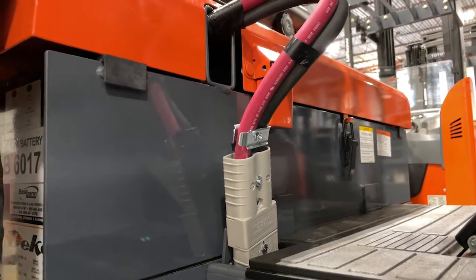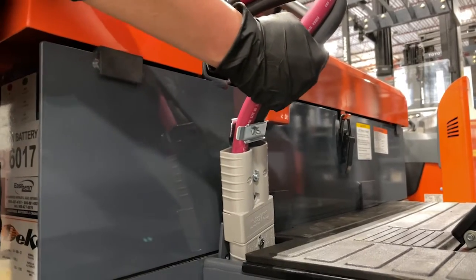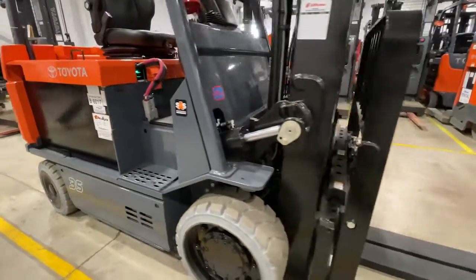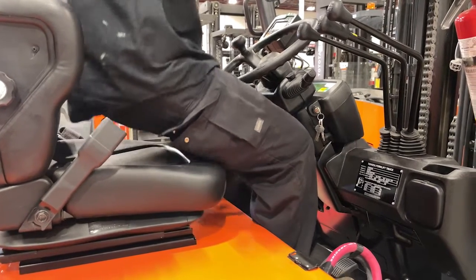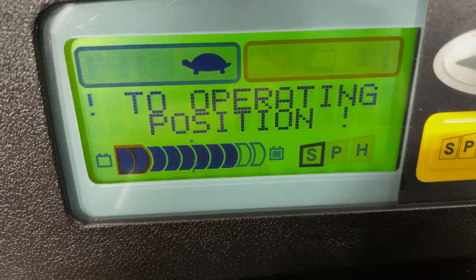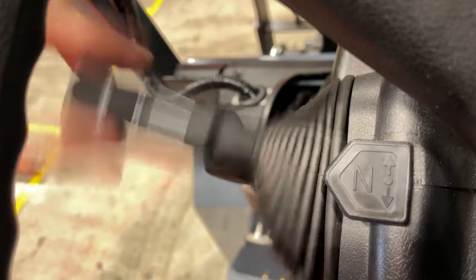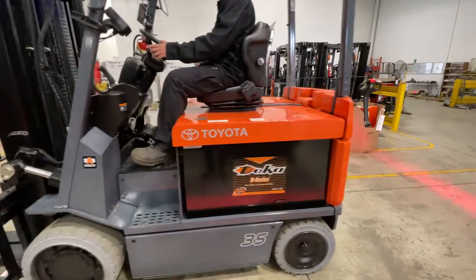When unplugging the connector, do not grab it by the cables, as this could cause them to come loose and may cause arcing. Toyota's sit-down counterbalance trucks are equipped with an operator present system. If you were to take your weight off the seat, you would hear a warning beep and the LED will message you to return to operating position. Once back in your seat, the forklift will not move — shift into neutral then back into the drive position to allow you to continue operation.